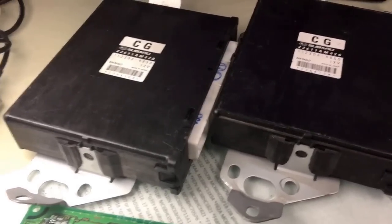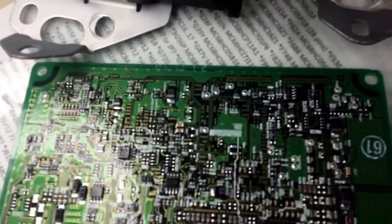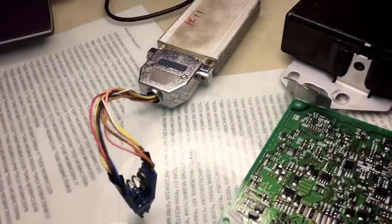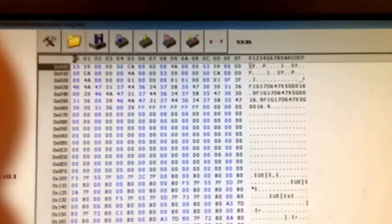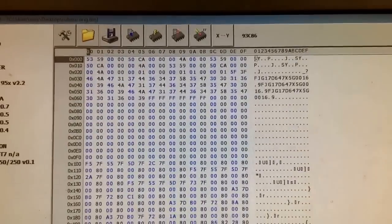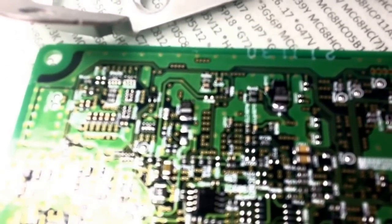The best way is to get the computer, identify the EEPROM — which is right here, I believe it's a 93C86 — and then read it with the programmer. Once you read it, you will have the VIN number and the security information. All you do is read from the original and write to the new one. It will have the VIN and key information — just swap it in and the car will start.